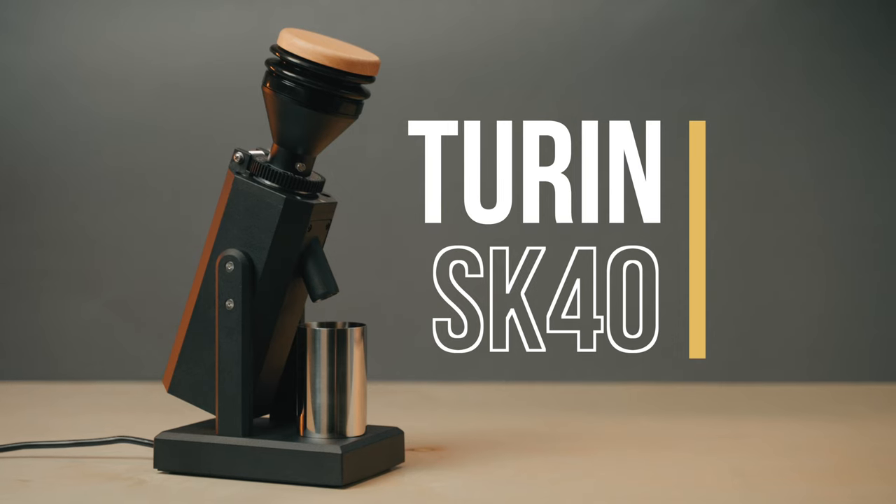You may recall a while back I did a video about the Turin SK-40. A lot of you pointed out in the comments that I was being pretty hard on the grinder, and going back and re-watching the video and thinking about it, I felt like I was too hard on it for its price point. I wasn't keeping that in mind, and I decided this wasn't reflecting how I felt about the grinder. There are some things with this grinder that I wish were different, but keeping in mind that sub-$200 price point and how good this thing is overall, I feel like I was being too hard on it. That's why I decided to take that video down and redo this one. So let's dive in.